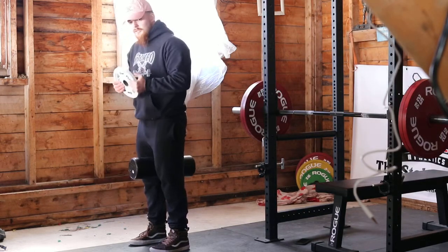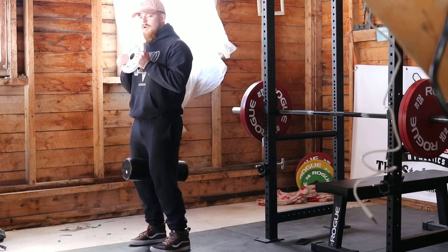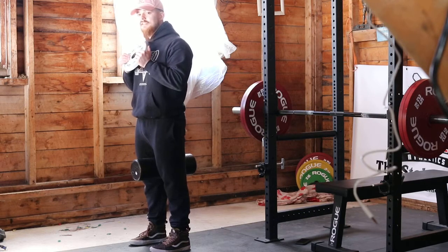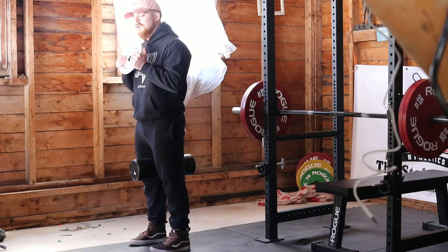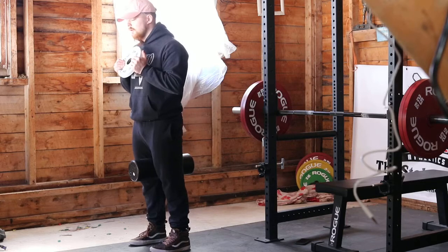Take that weight, whatever you're using for the goblet, and hold it at your chest, then go through a mental checklist. The first thing you're going to do is take a nice long exhale through your mouth like you're fogging up a window. When you do this, your rib cage should drop straight down and you'll feel your abs kick on a little bit.